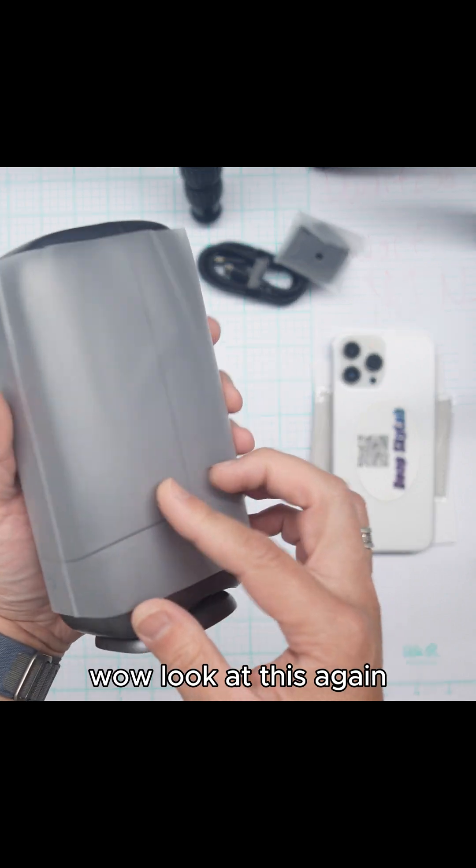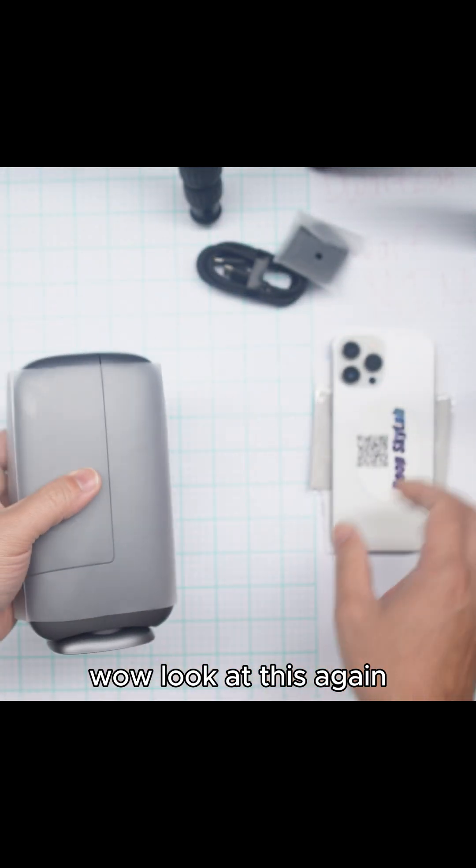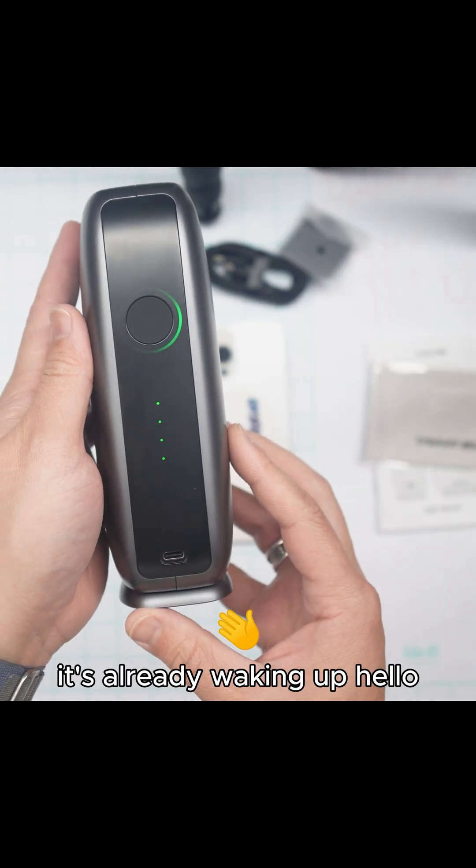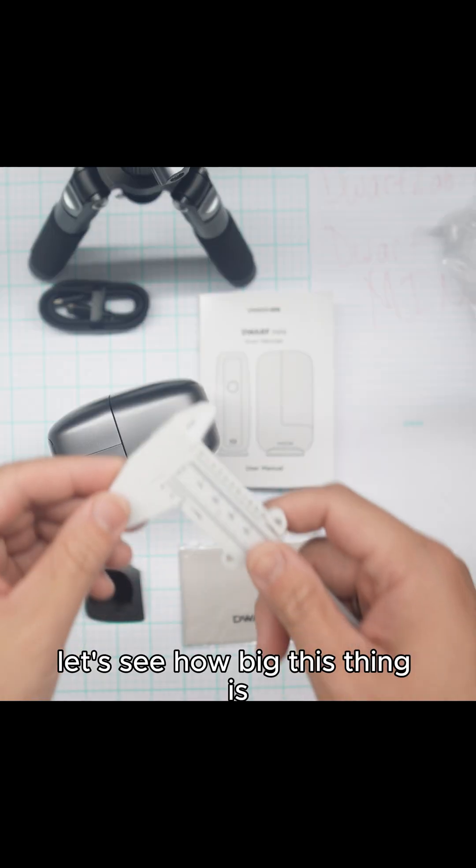All right, let's turn this thing on. Wow, look at this — here's a phone for scale. Oh, it's already waking up! Let's see how big this thing is.